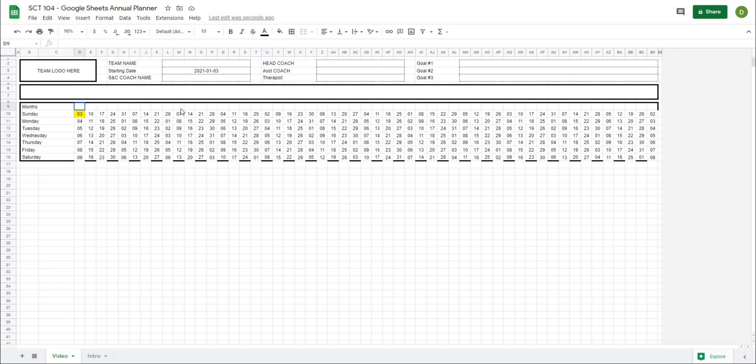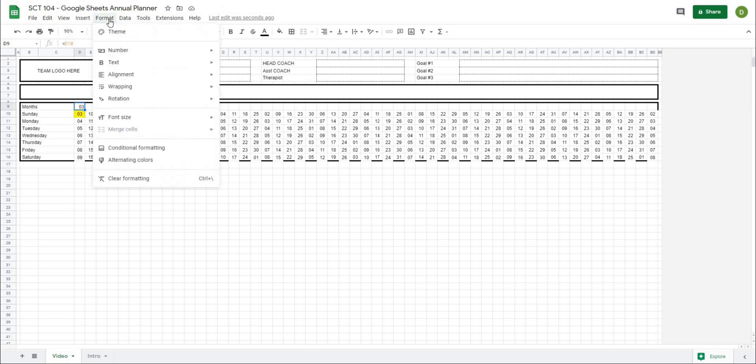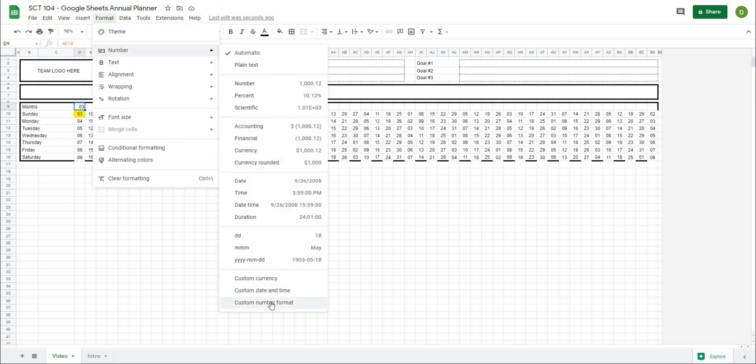Now, if you remember from the intro video, we had the month along the top. So I'll reference the first cell here, and you can see it's put the day in there. But we don't want the day, we want the month. So let's change the number format one more time — go to Format, then Number, then Custom Number Format.